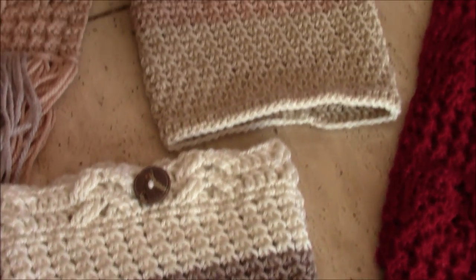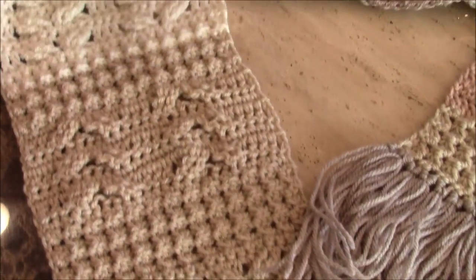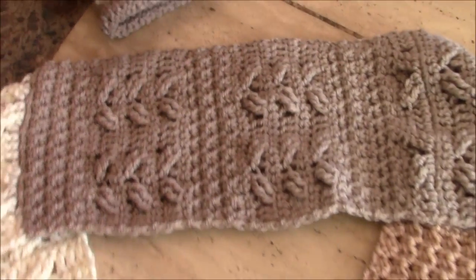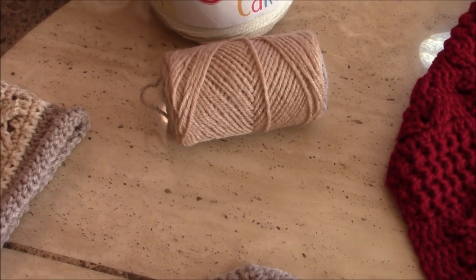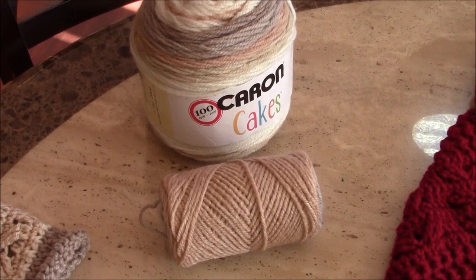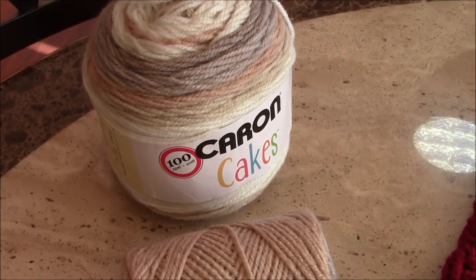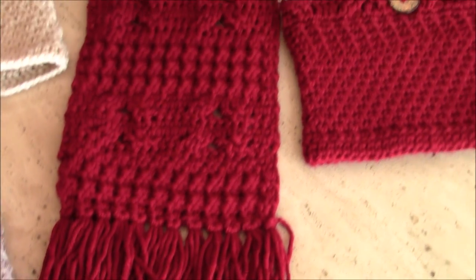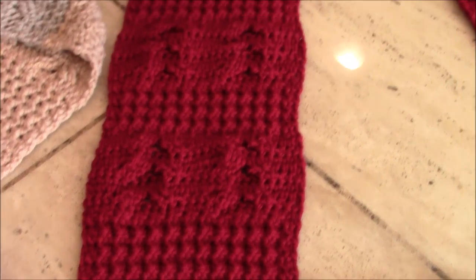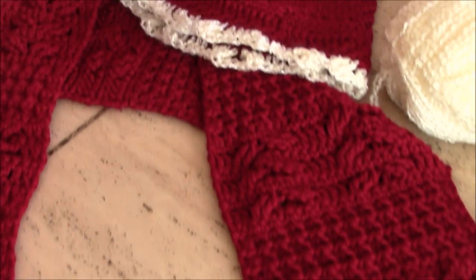I just want to give a close-up of the boot cuffs as well as the matching scarf. The scarf has its own separate YouTube video tutorial, as well as the matching hat. This is how much I have left over of the yarn. This is the Karen Cakes buttercream yarn — what's left over of the second cake. I have one more, the third cake, that I'm going to make the matching flip mittens with. Here is the other Heavenly Blessings scarf in a different solid color — what it looks like with the Red Heart Soft wine-colored yarn and the matching boot cuffs as well as the hat.